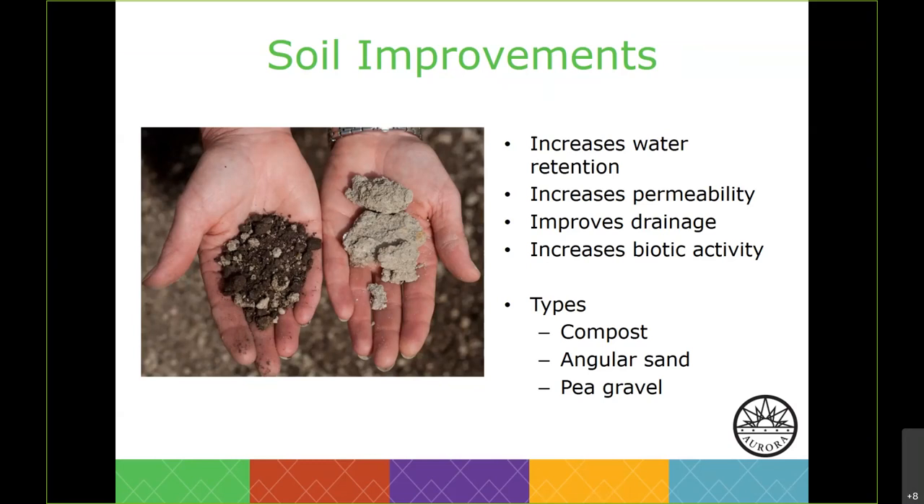Not all low water plants like organic matter. Native plants are accustomed to really lean soils. For some, it's best to use an inorganic amendment such as pea gravel, expanded shale — though that can be costly — or angular sand, also known as mason sand, when planting in a clay soil. Playground sand should never be used if you have a clay soil because it basically helps create concrete, and we don't want our plants growing in concrete.